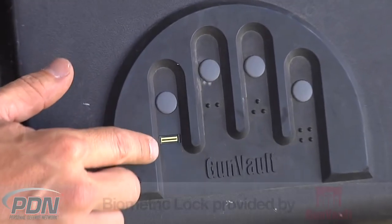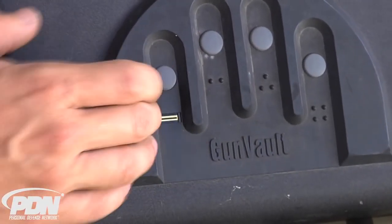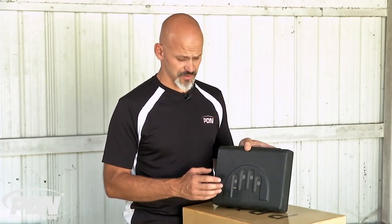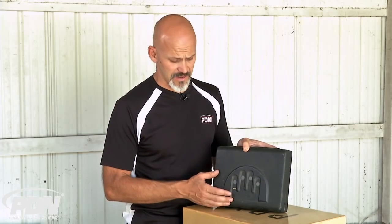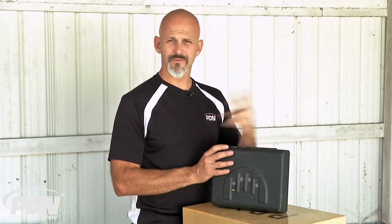First of all, you're going to be able to program 120 different fingerprints into this system if you want to. Obviously, you're probably not going to have 120 different people needing to get into the vault. But think about it — if I want to program in my right hand and my left hand in case I'm injured or carrying someone, right away that's two.